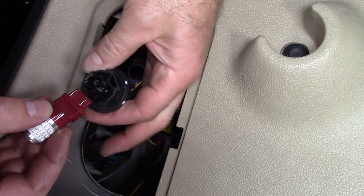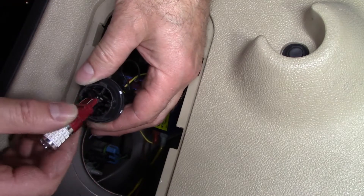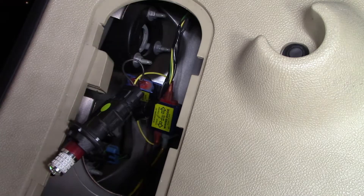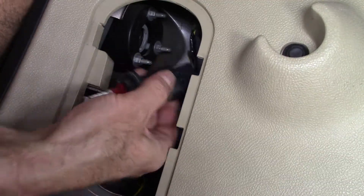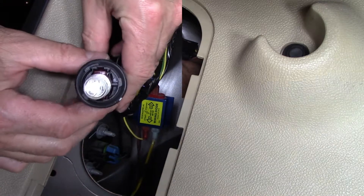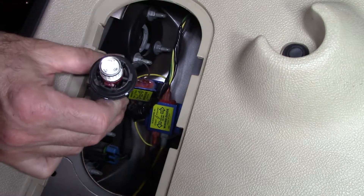Apparently it's set up so you can put it in either way — failsafe. And put it back in. It's got a small tab here, a larger tab, and a small tab here.